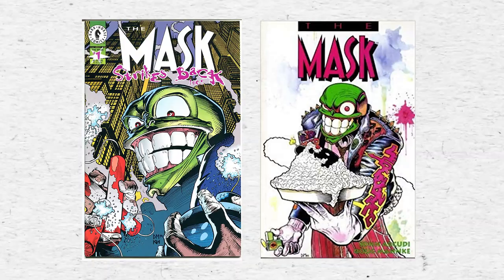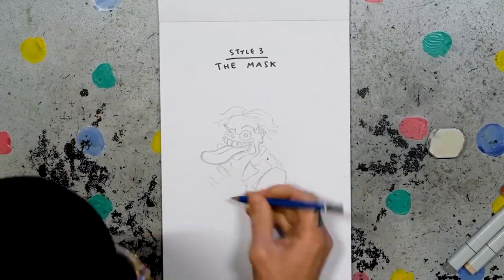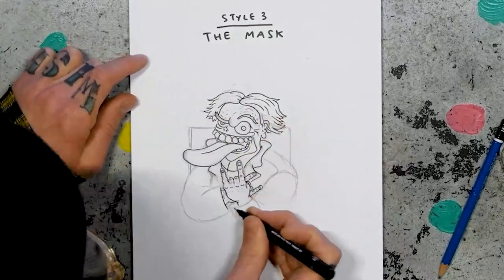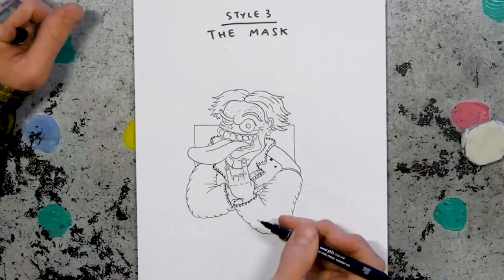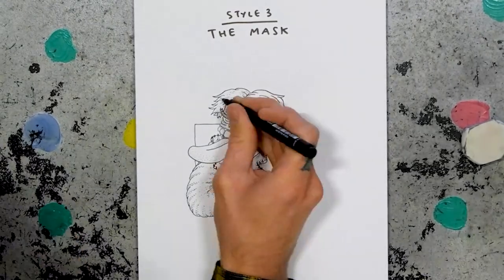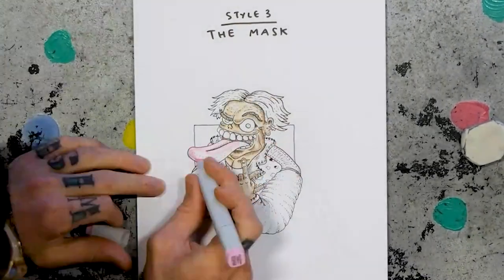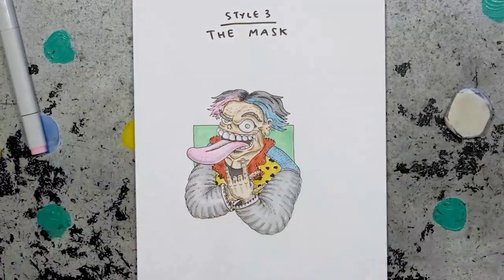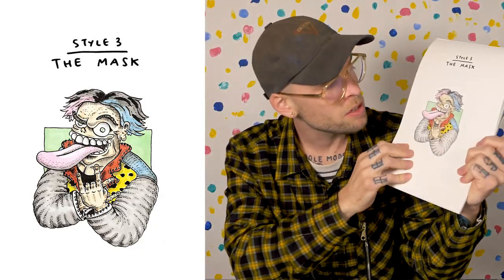Style three: The Mask — talking about the comic book The Mask, not the cinematic masterpiece starring Jim Carrey. I'll base Youngblood loosely off The Mask because they both seem to often have their tongue out. I'll just exaggerate his features, give him a big left popping eye, give him this jacket that I've seen Youngblood wear, and then come in strong with lots of cross hatching. I'll use my grey marker to shade it. I reckon Youngblood would be the perfect fit if they ever remade The Mask as a movie.